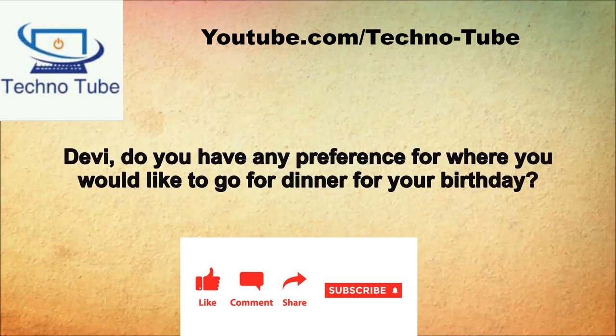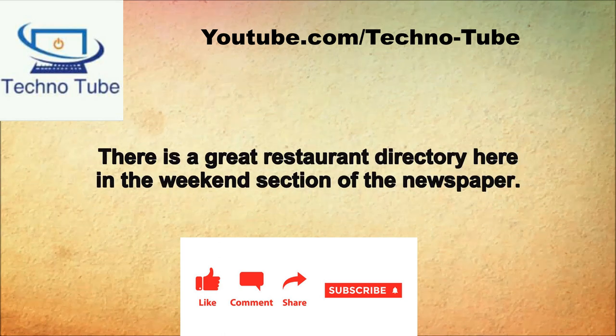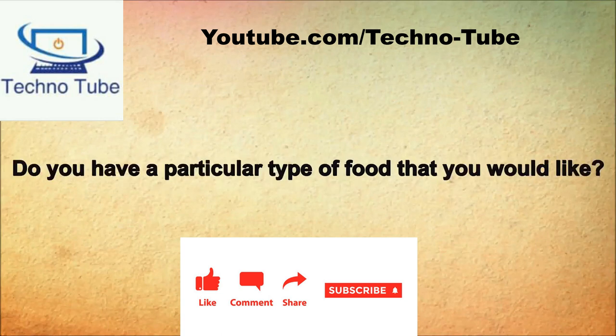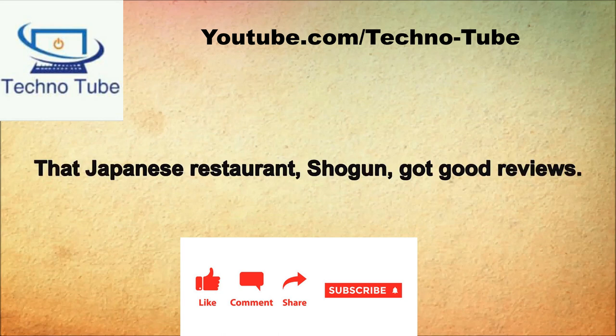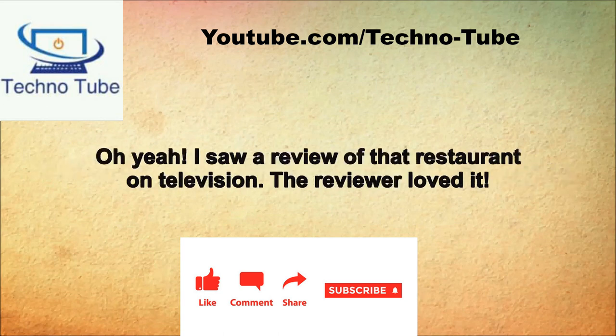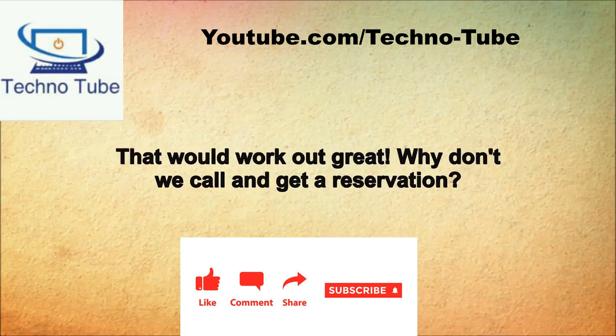Debbie, do you have any preference for where you'd like to go for dinner for your birthday? I don't really know where I want to go. There is a great restaurant directory in the weekend section of the newspaper. Do you have a particular type of food you'd like? I really like Japanese or Thai food. That Japanese restaurant Shogun got good reviews. Oh yeah, I saw a review of that on television. Would you like to go there for your birthday? That would work out great. Why don't we call and get a reservation?